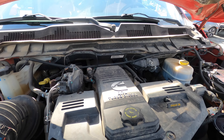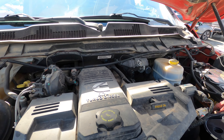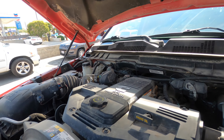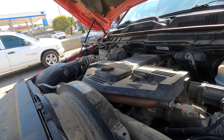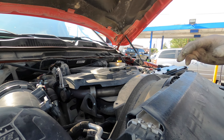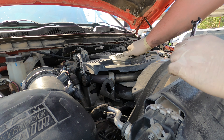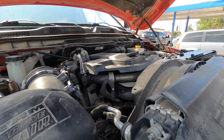Next up we have a 2015 Ram with the 6.7 and we have a restricted crankcase filter. There's a code — I don't remember exactly what it is — and there is definitely excessive pressure in there. The engine runs fine, so it's not a blown cylinder or anything. It's just got a crankcase filter that's plugged up, which is fairly typical — people don't know how to maintain their stuff.